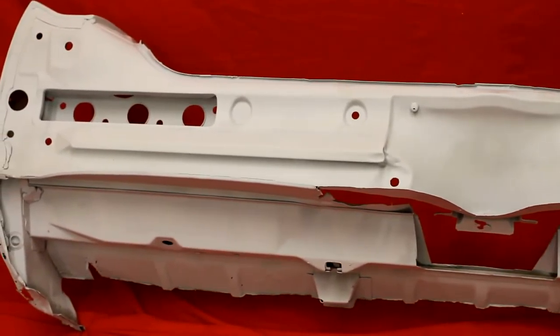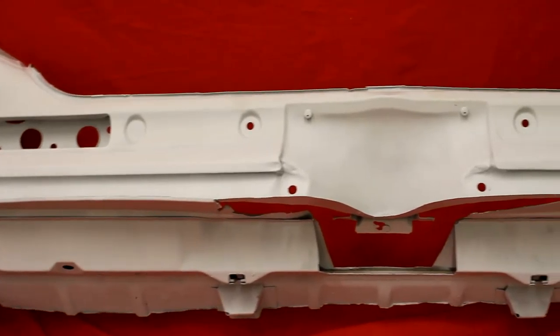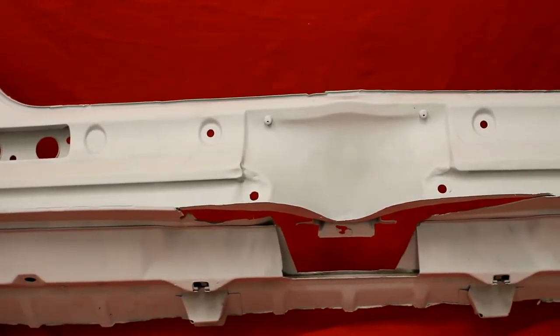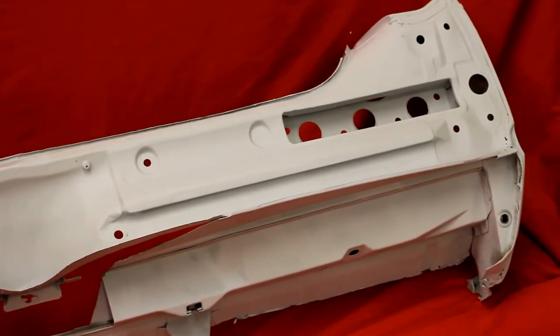64 GTO tail panel, bead blasted, rust free around the lip — very, very nice. We cut the trunk piece out from underneath the tail panel here so we could clean it up real good. A little bit of surface rust in there, but it's blasted front and back — very nice.